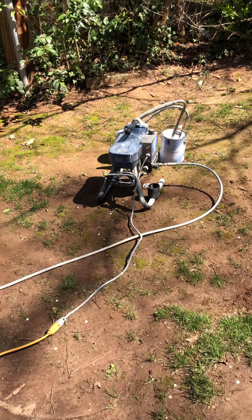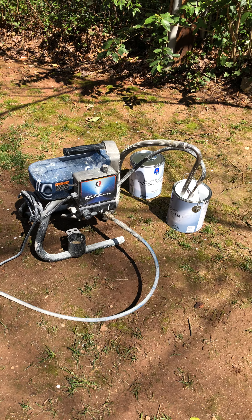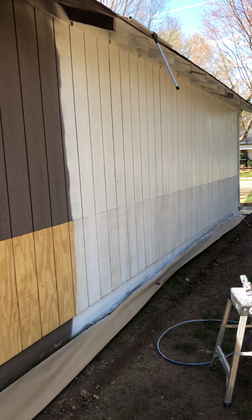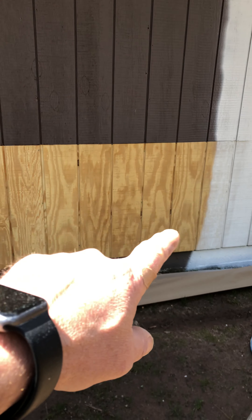What I've got here is a Graco airless sprayer. I've got some paint, and what I've got so far is we're putting this primer on the side of the garage. I had switched out all of the rotten siding that was on the bottom and it goes all the way around the side of the garage.